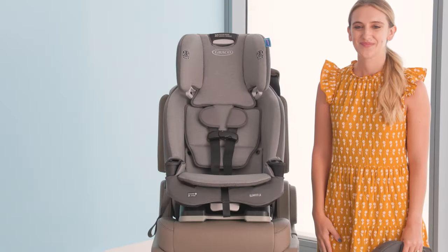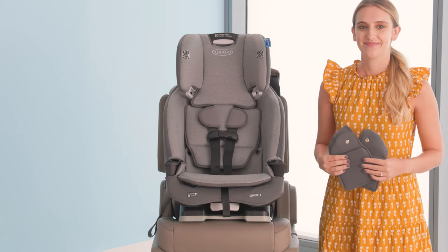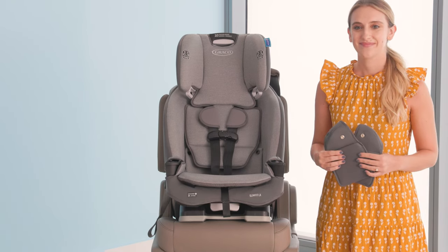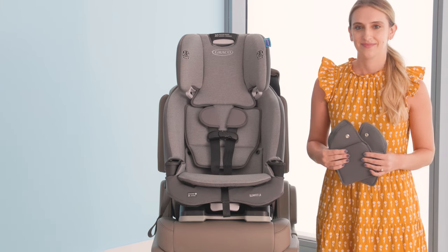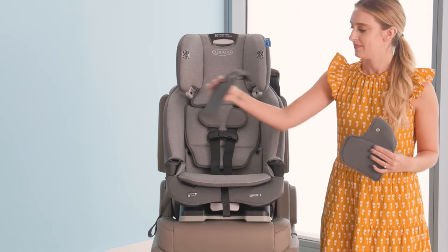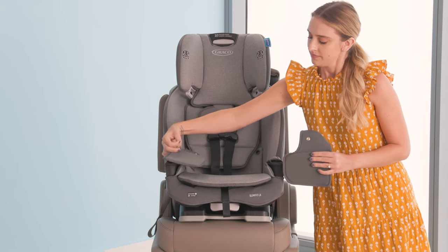The SlimFit LX features My Pocket Storage Pockets, which are great for keeping kids' things close by. I'll show you how to attach your My Pocket Storage Pocket. The small pocket goes on the child's right side and the large pocket goes on the child's left side. The pockets are not interchangeable.